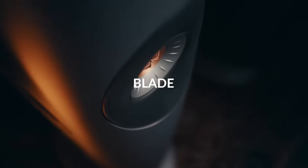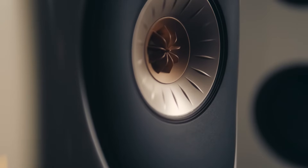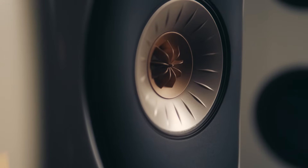The purpose of the concept Blade was to give our engineers free rein to deliver the best possible acoustic performance that they could.